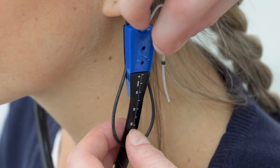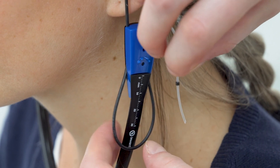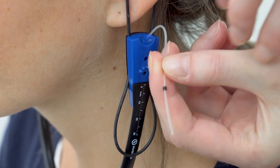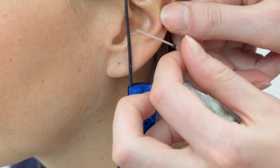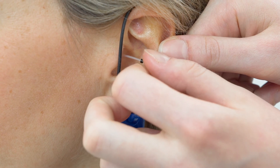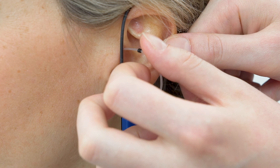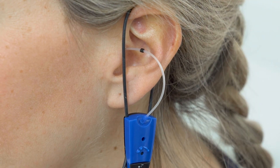For unaided measurements, the patient should wear no hearing aid and the probe tubes should be inserted in the ear canal reaching a few millimetres distance from the eardrum. Use the ruler printed on the headset and the black ring on the tube to adjust the average depth of insertion. For adults, it is usually suggested to be about 27 millimetres.